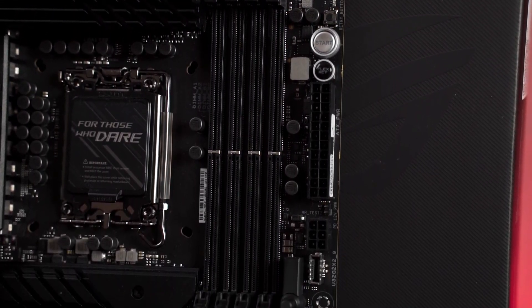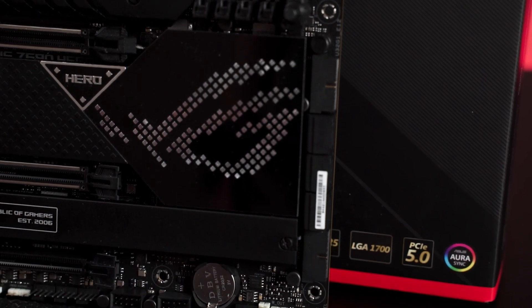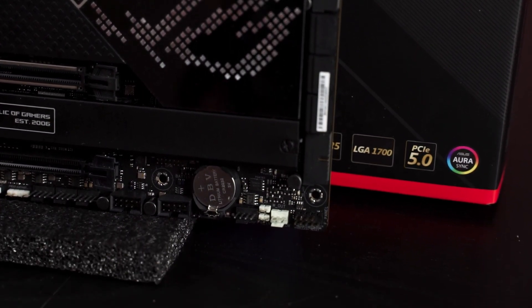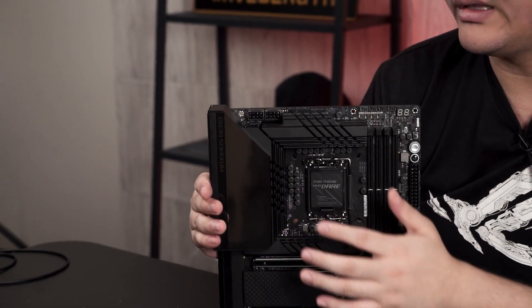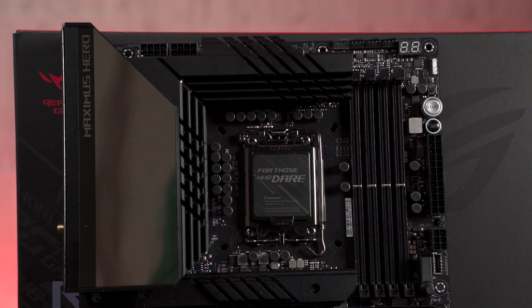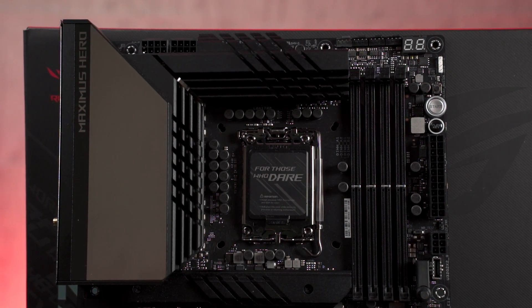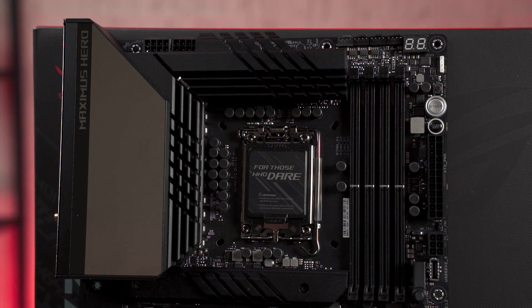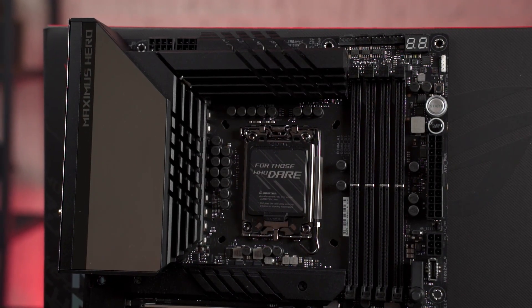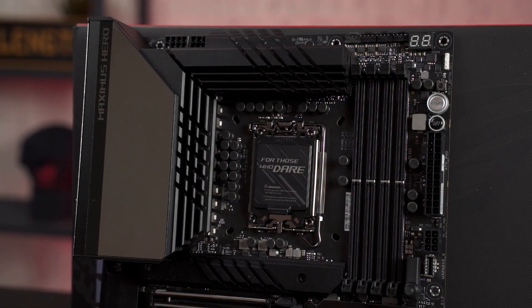For the connectors, you get quite a lot of fan headers around the motherboard, which is very decent for cable management because all the fan headers are placed only at the top and bottom of the board. For the CPU power, you get two 8-pin EPS connectors to deliver power to your CPU, because the Hero motherboard comes with a 10-phase design made up of 20 × 90-amp power stages in a teamed configuration, like in previous ASUS ROG motherboards.